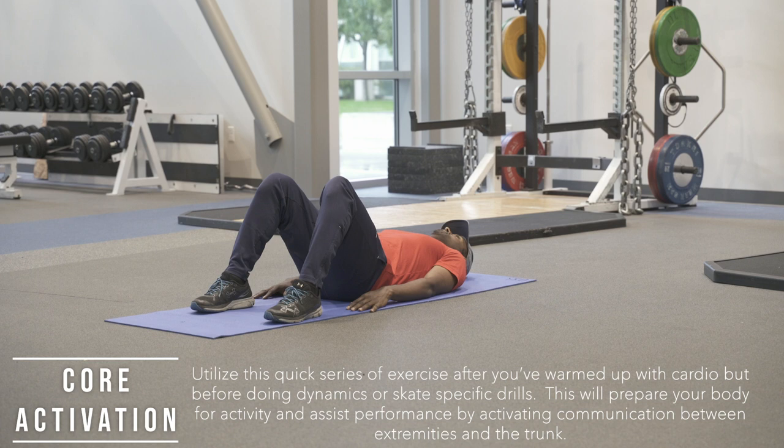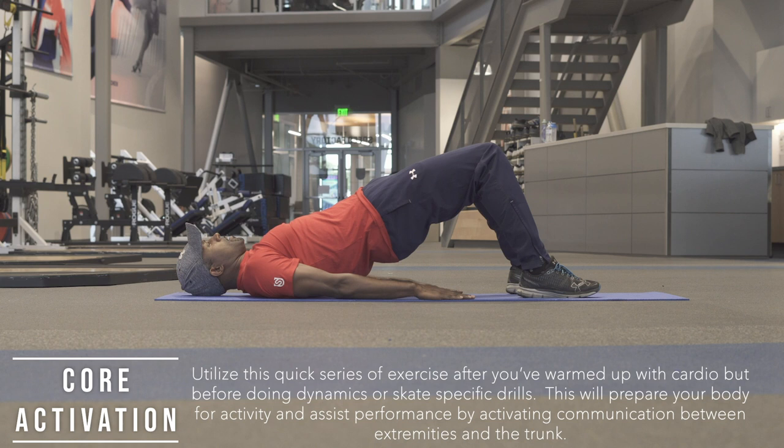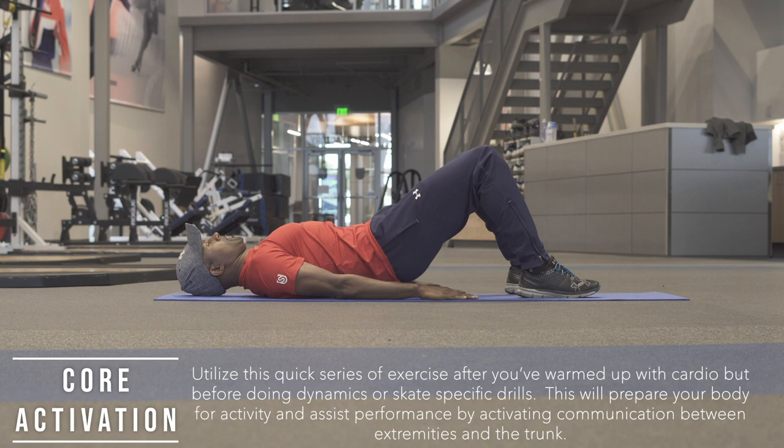The first one is a glute bridge. Laying on your back, feet flat on the floor, knees to the sky. Squeeze your glutes together and bridge up, lifting your hips to the sky. Hold for one to two seconds and then lower back down. Do about 10 reps, focusing on that posterior activation.